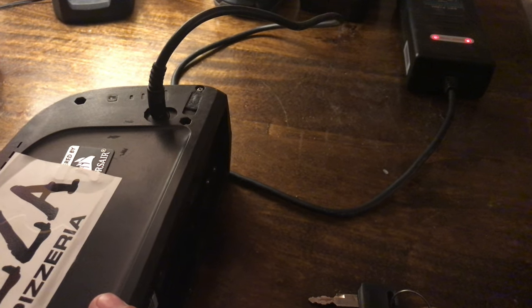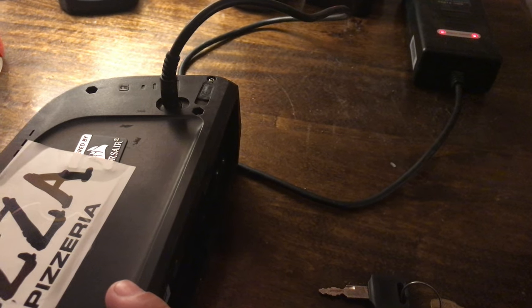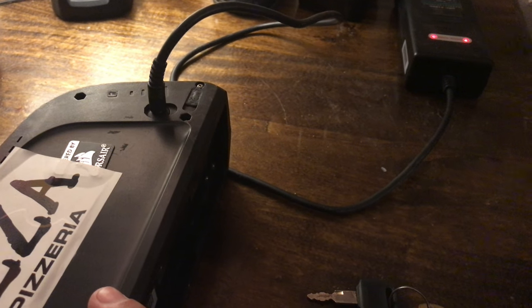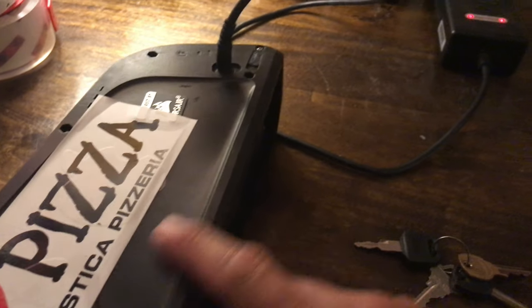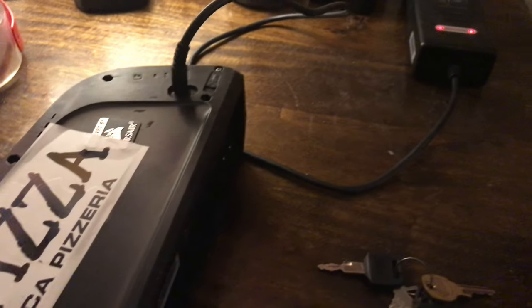A boat actually burnt down - they dropped their e-bike in salt water, pulled it out, decided to charge the bike anyway on the boat, and the boat burned and killed one person and the dog. Not good. So you have to be serious with this stuff. If you're at all concerned, get rid of the battery. PSA.